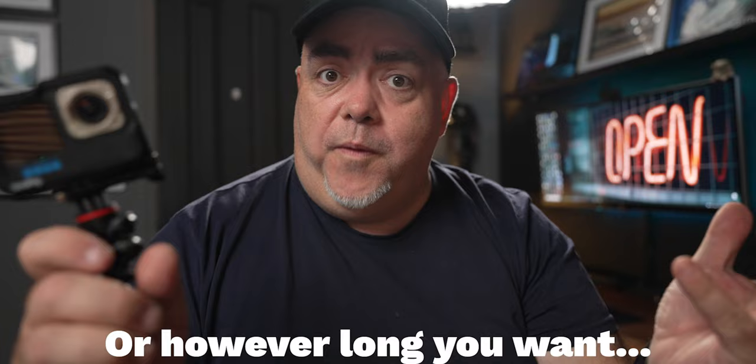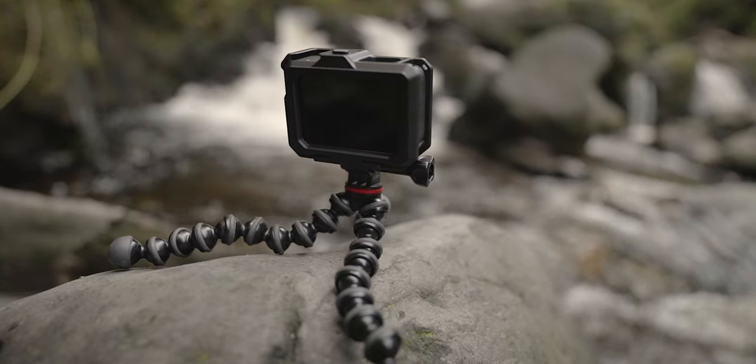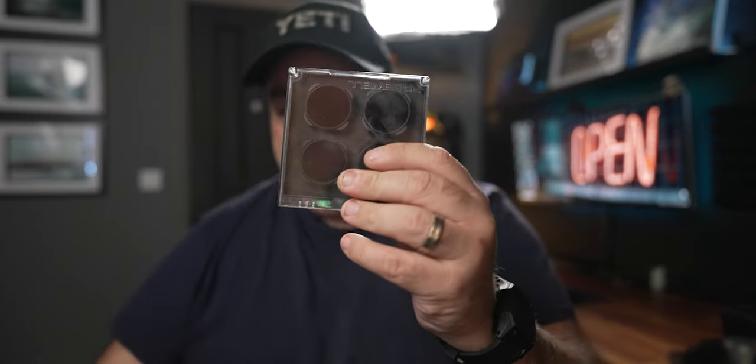Sunglasses for your GoPro, or whatever camera you have. Now it might sound a little bit advanced, but essentially what it does is it leaves the sensor open for two seconds, which blurs anything that's got motion. So if this is on a tripod, like this little Joby tripod, then off you go.